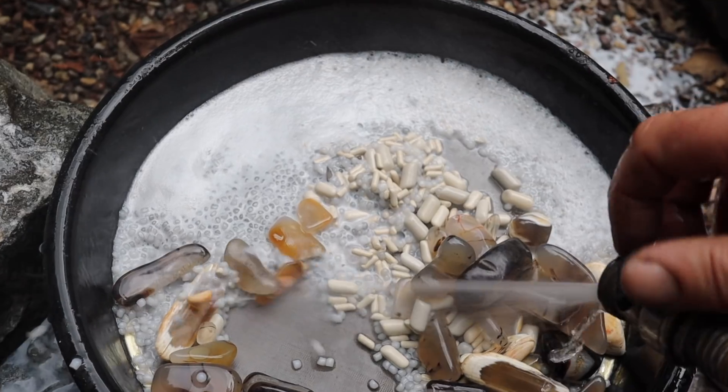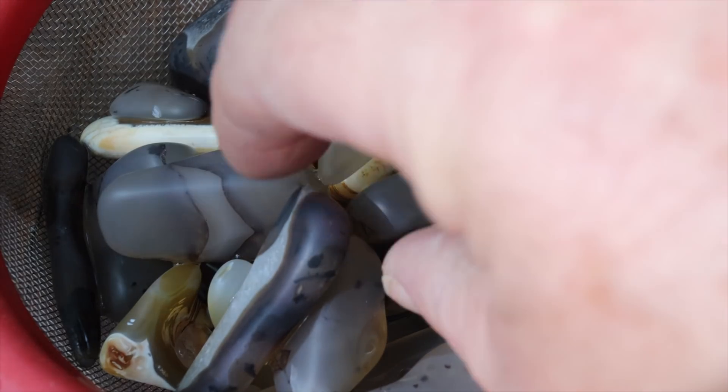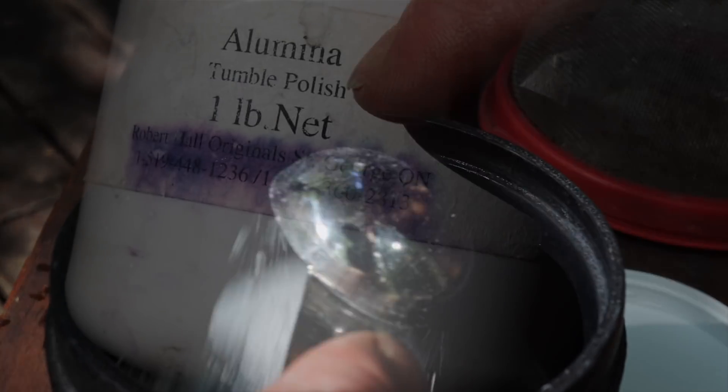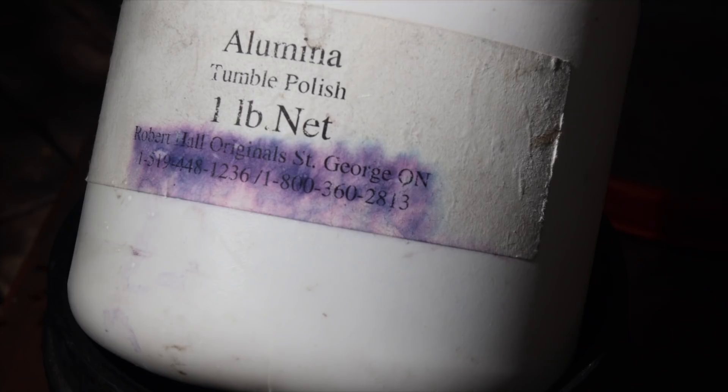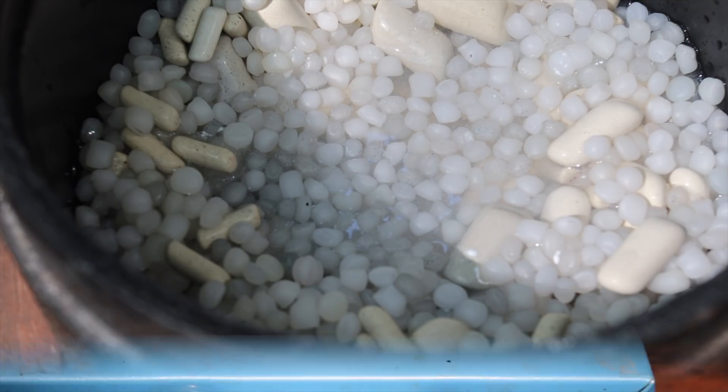Well, it's been a week. It's time to open this up and get it into polish. There they are dry. You can see when they're wet they have more of a shine, but we still need to put them into polish. For the polish we'll use Illumina Stage 4 Tumbler Polish. Fresh tumbler media to get it to three quarters full, fresh clean water. I think we're good to go.